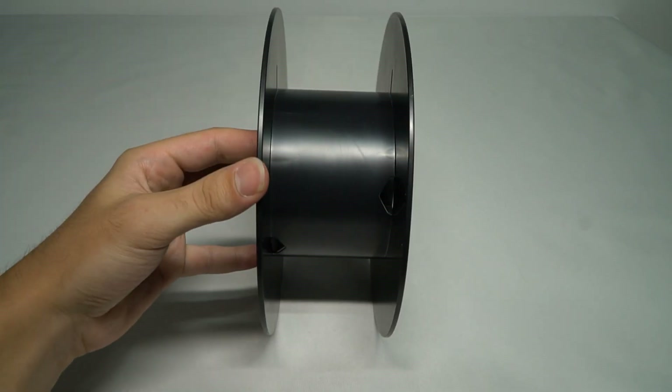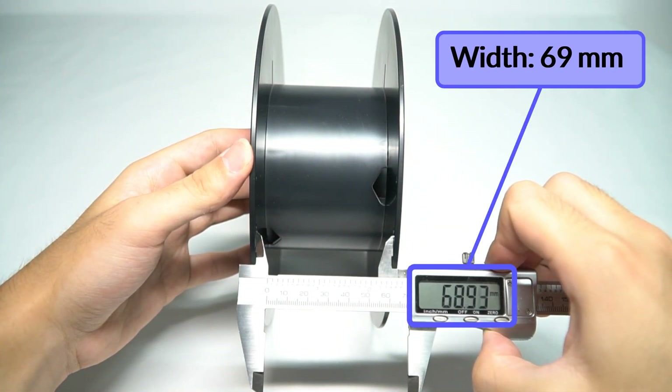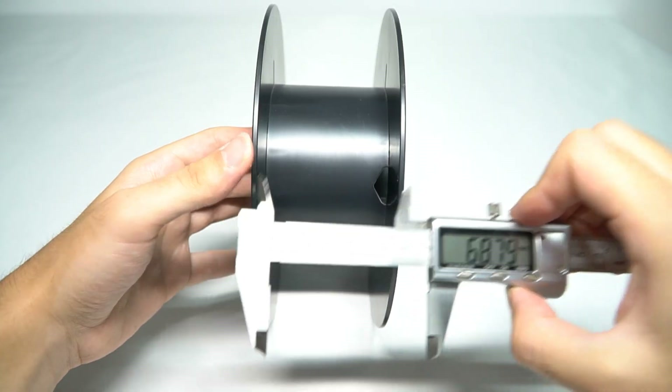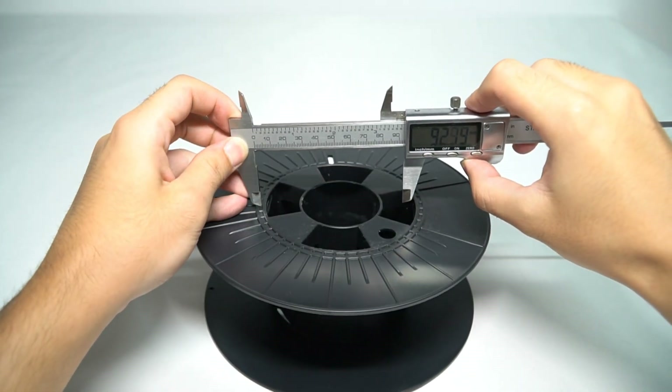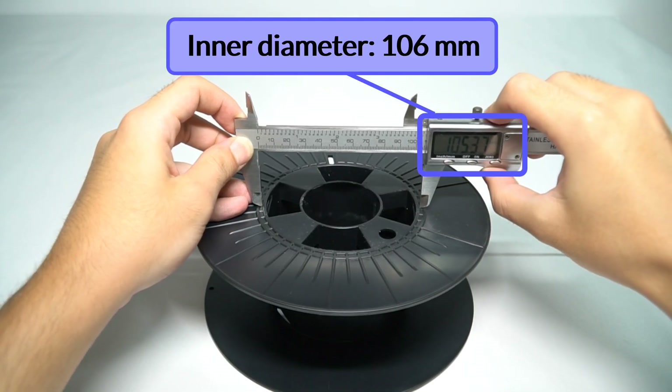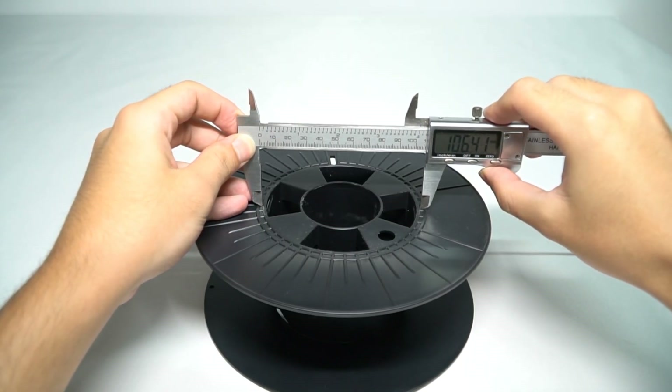Now is time to make some measurements. We will only need two for these tests. The first one is the spool width — this one measures 69mm. The second one is the inner diameter — for this one it is 106mm. Write down these parameters as we will need them later.